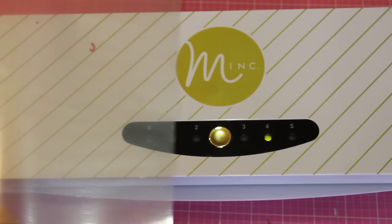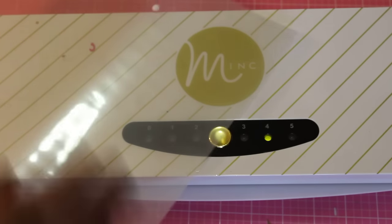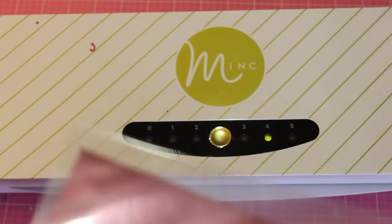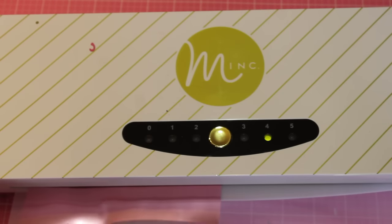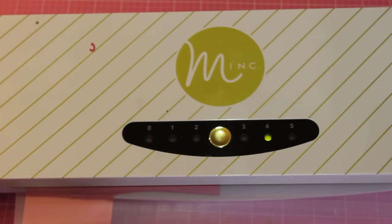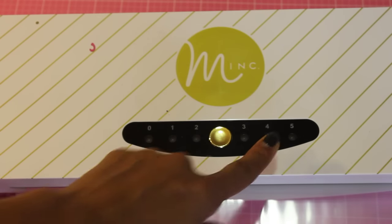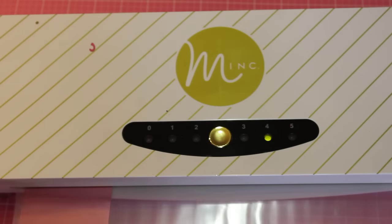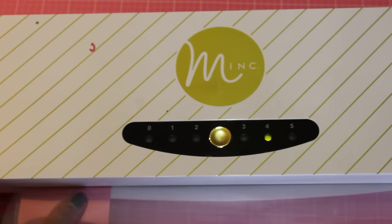I went ahead and put some little embellishments into the sleeve to show you and I'm going to run them through the laminator so you can see what it looks like as I do it. It's on setting four and I am using the deco pink foil — it's a really pretty foil.